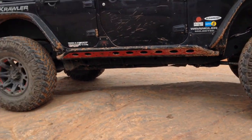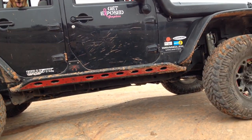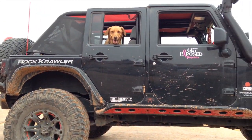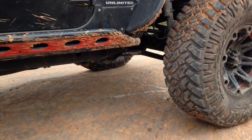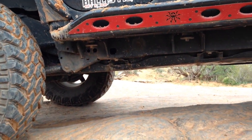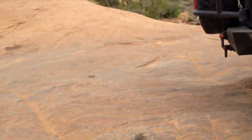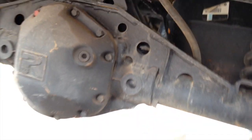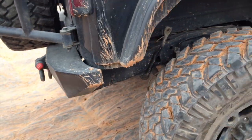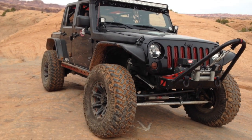Next up is the suspension. I have a 3.5 inch X-Factor mid-arm and I love it — nothing wrong with it. But I'm going to upgrade it a little bit. I'm going to be going to the longarm soon. I still have the mid-arms on right now, so I'll abuse these while I've got them. I'm going into the X-Factor as well, but it's the 3-link front and rear. I already have the 3-link mounts on top of this Artec truss. I'm going to be keeping the shocks and all that for a while, so basically I'm just doing a longarm upgrade — that's my housewarming gift to myself: longarms and big brakes.